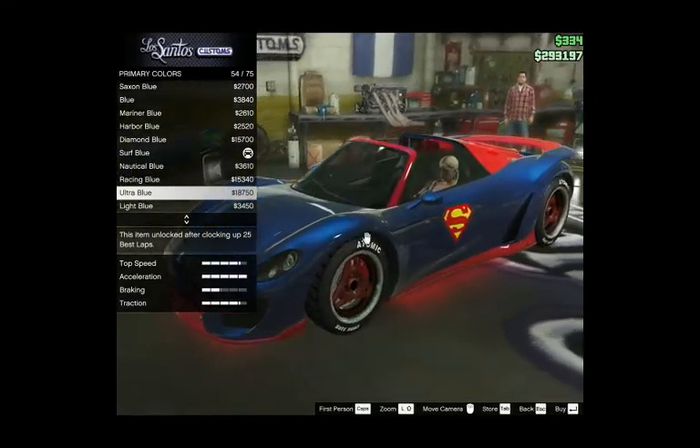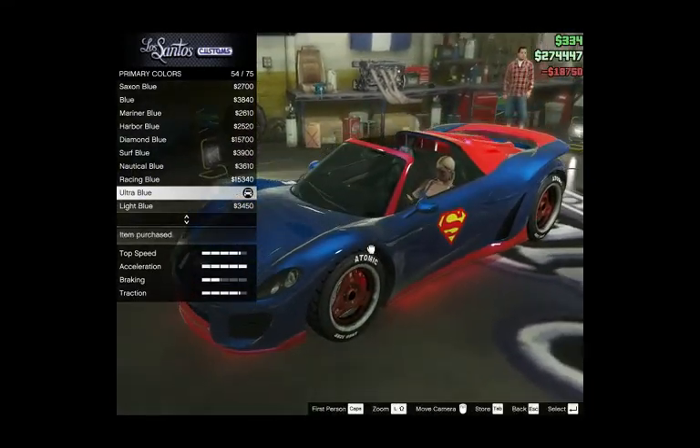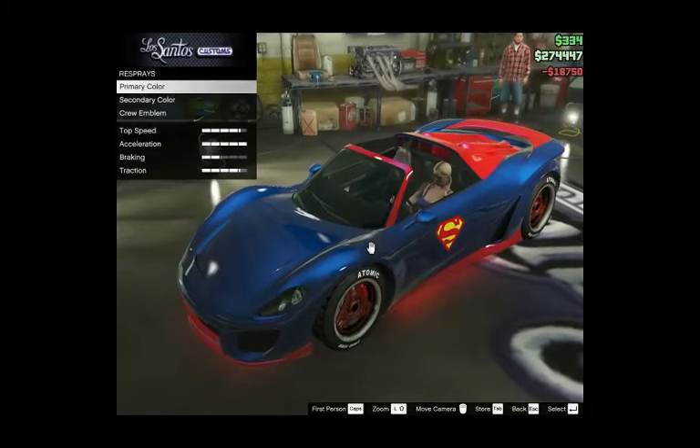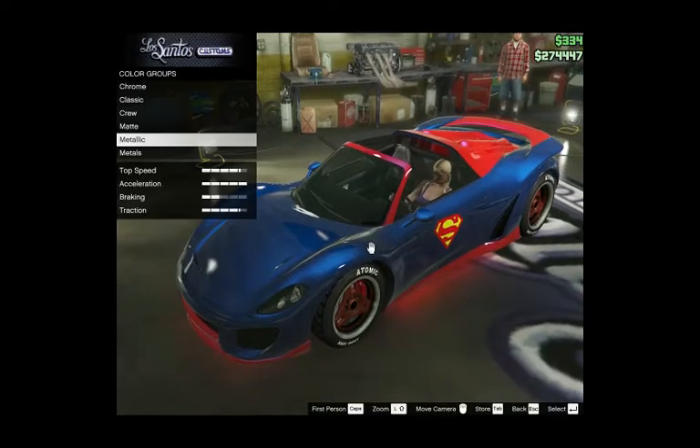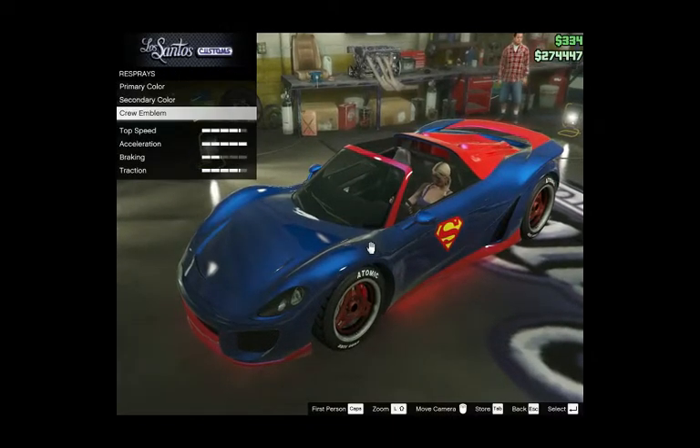It's going to be ultra blue. And now for the secondary color, I got formula red and the crew emblem from the Superman.